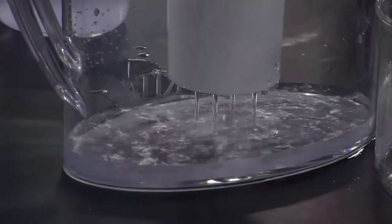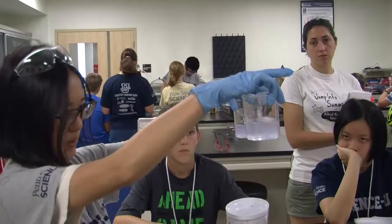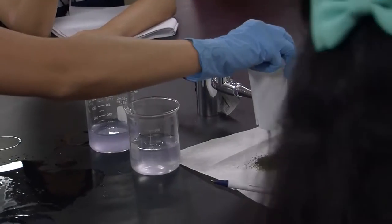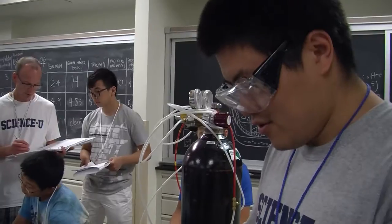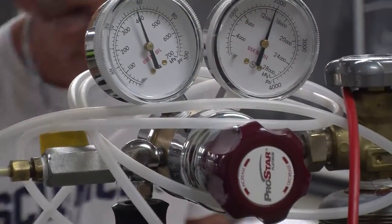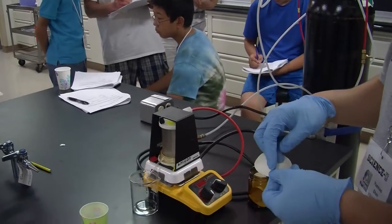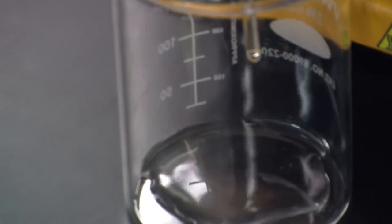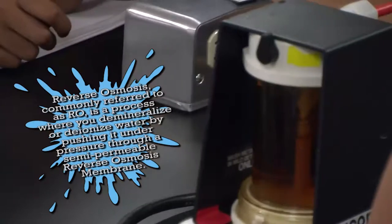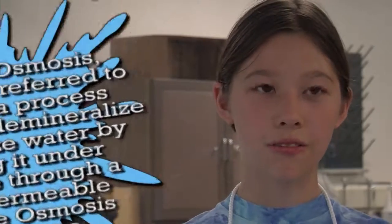We're testing out different filters. One is a Brita filter — it has carbon particles in it that clean the water. One is a nanofilter: you use a piece of membrane that creates a barrier, and then you use pressure as the driving force. You filter the dirty water through this membrane and get clean water — they call it reverse osmosis.